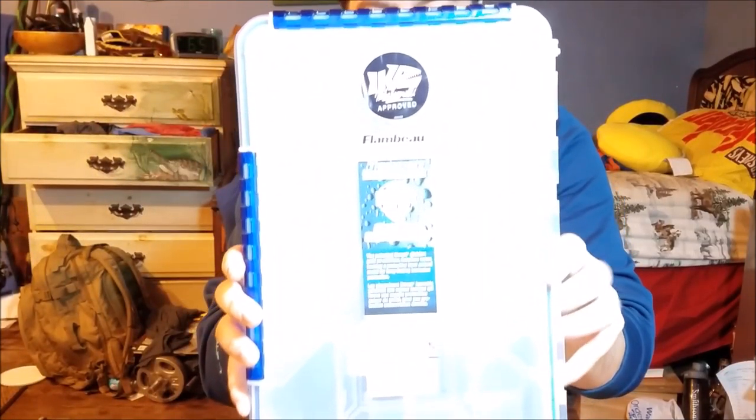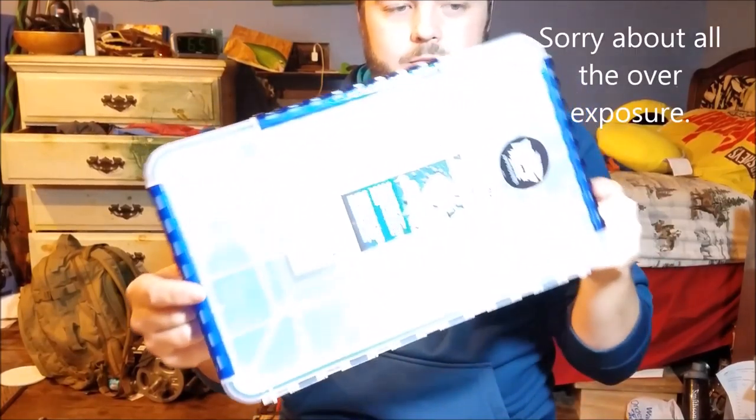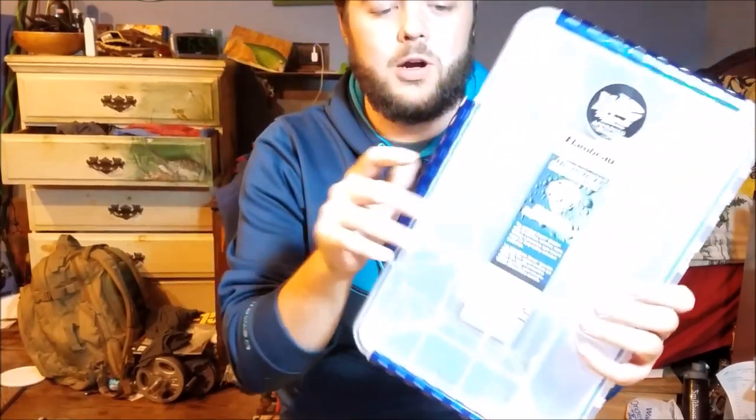First thing I'm going to start with is tackle storage. I actually got four of these boxes — they are the Flambeau Tuff Tainer, this is the 3700 series size, specifically the WP 5005. They're really nice; you can see they have three clasps and an O-ring inside. The dividers are what's called zero rust — they absorb moisture out of the container, so if you put a wet bait in there it'll pull that moisture out and you won't have to worry about your baits getting rusty.